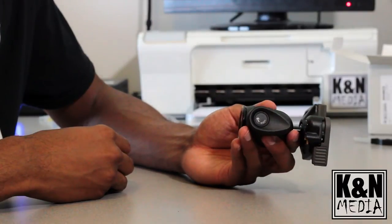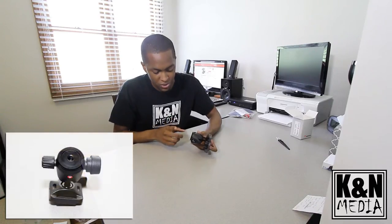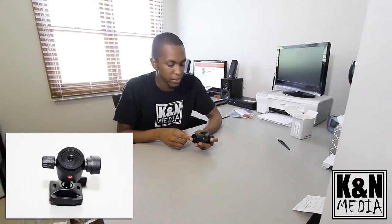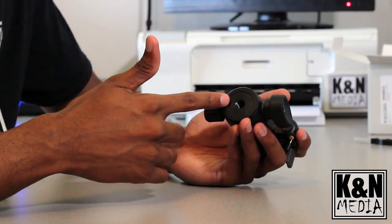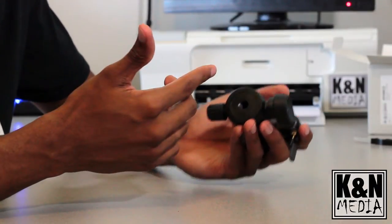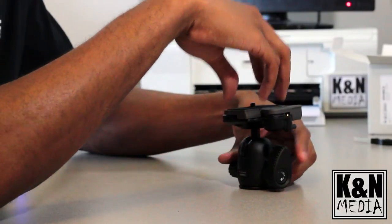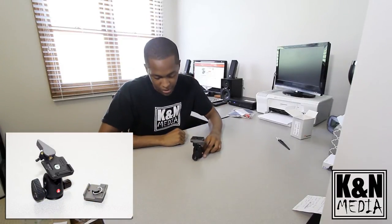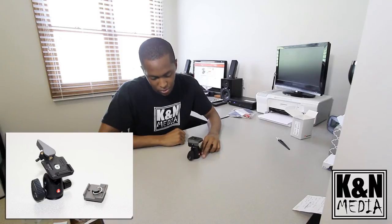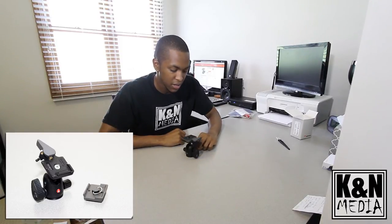That pretty much wraps up this unboxing. One more thing to mention — the bottom mount is a three-eighths mount. So with the Canova K2 slider we just got, its mounting plate is also three-eighths, so this head goes right on top of that, and then the camera attaches here. It's going to be a very nice ball head for us to work with on that slider, and we can't wait to make some really cool videos.